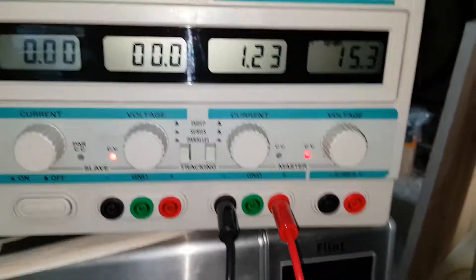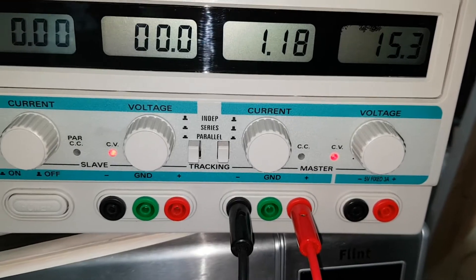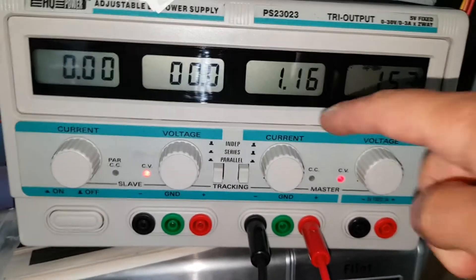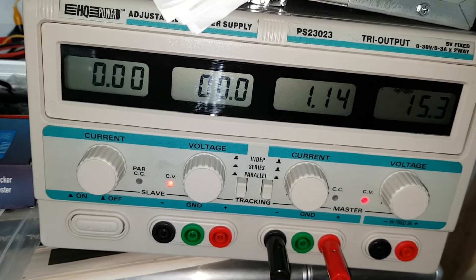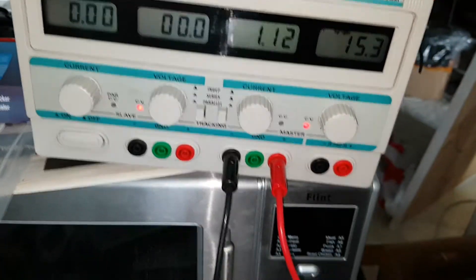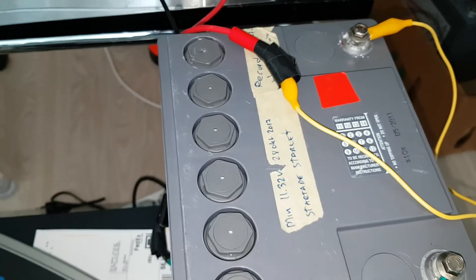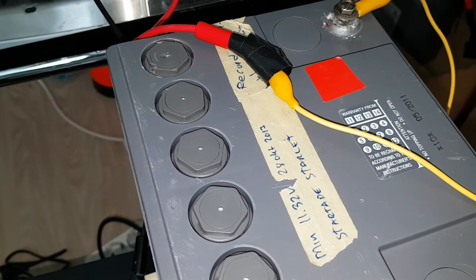I've just charged up this battery and then I've turned on the equalizer just about now. I'm thinking we go down with the current to something like 0.40 or so. It's going to bubble here, so good ventilation is necessary. Put it on, put a clock and an alarm on it.